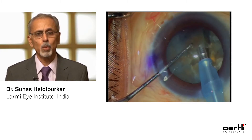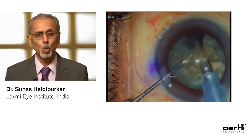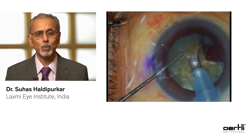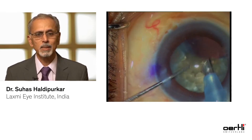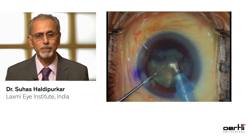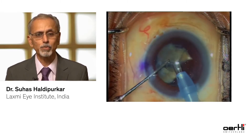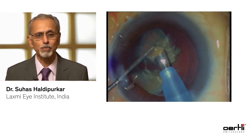Whenever you want to emulsify, your phaco tip has to get occluded, so turn your bevel to the side where you wish to emulsify the nuclear fragments. As you reach the final fragments, it is better to lower your phaco tip parameters at this stage.